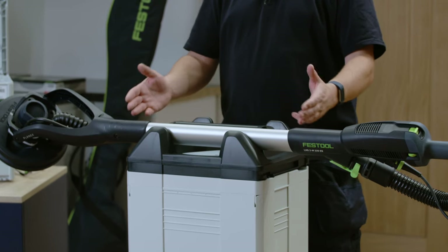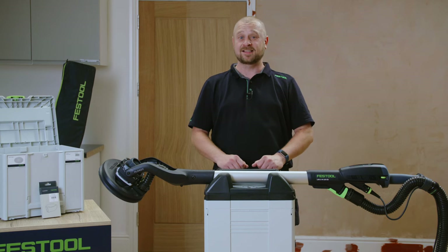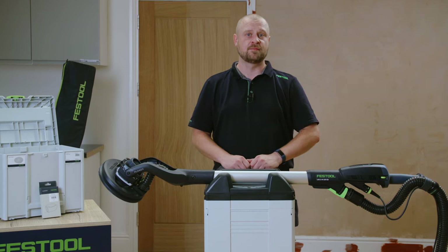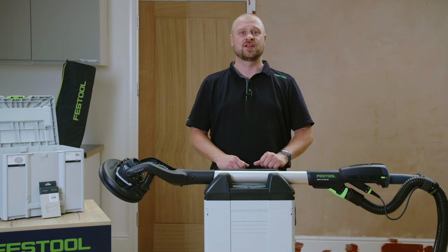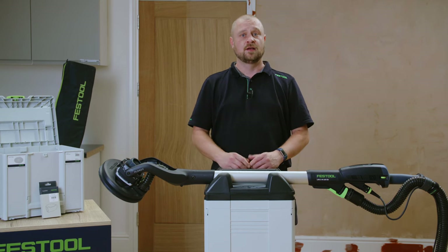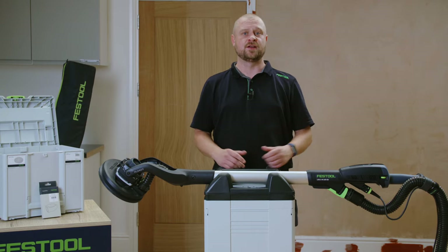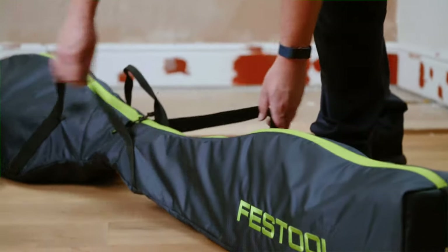The fixed length handle keeps the weight of the Planex-2M low. In fact, at only 3.9kg, the Planex-2M is the lightest long-handled sander in our range. Furthermore, the fixed handle allows for easy, convenient transportation and setup.